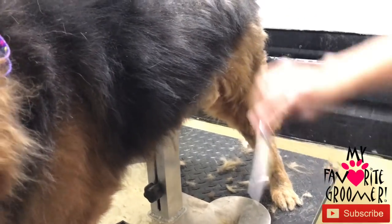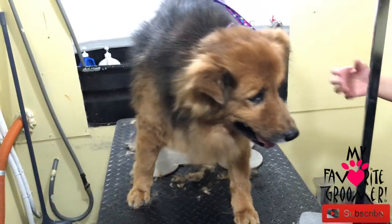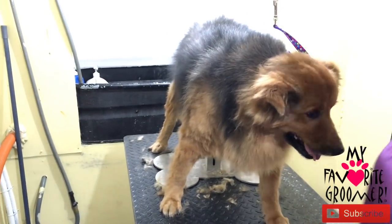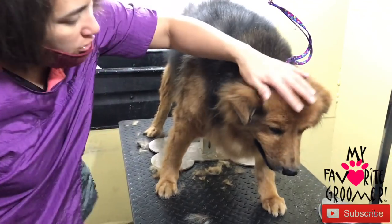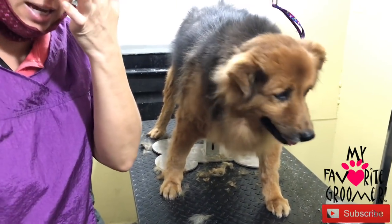Because all they wanted was a bath and de-shed, but she was in such bad shape. But she did really, really good. We're going to clean her ears. I've already done her nails while she was down and laying down earlier.